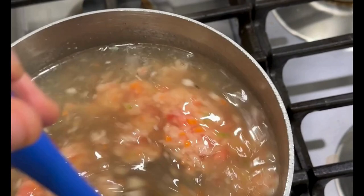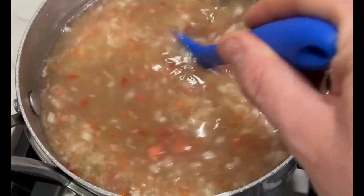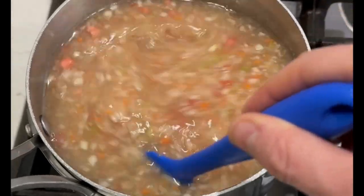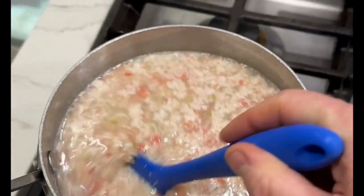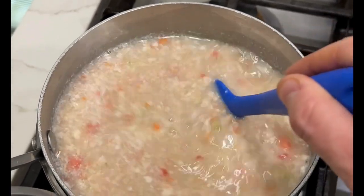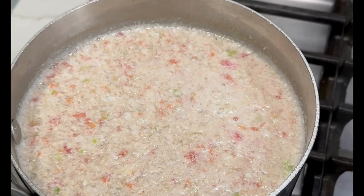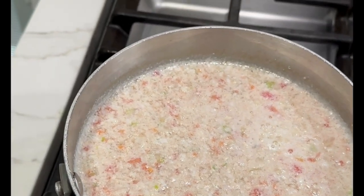Now give that a good stir and turn the heat on low to medium. As this heats, you want to stir often. The ingredients will begin to coalesce and form a light gray color — this starts to happen around 140 degrees Fahrenheit. The clarification ingredients rise to the top, and this is what is known as the raft.